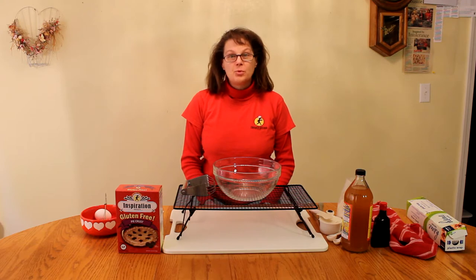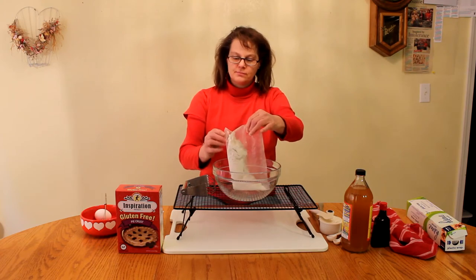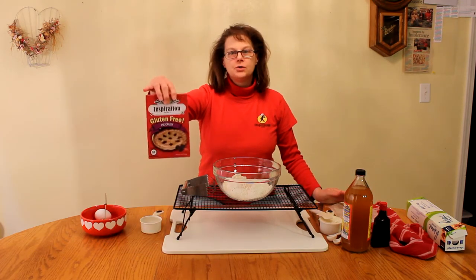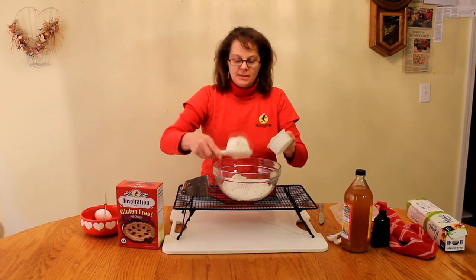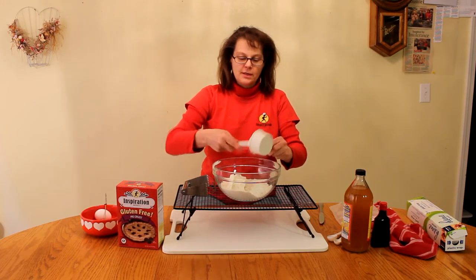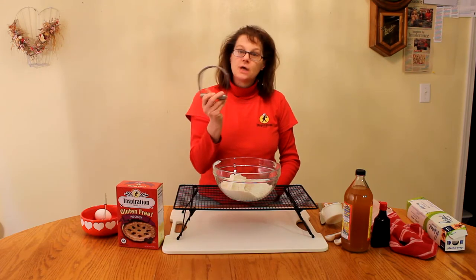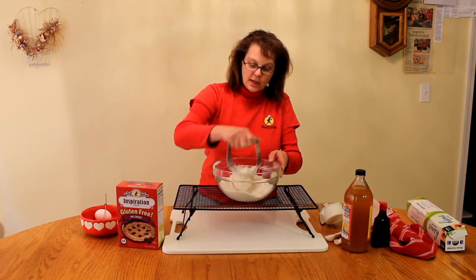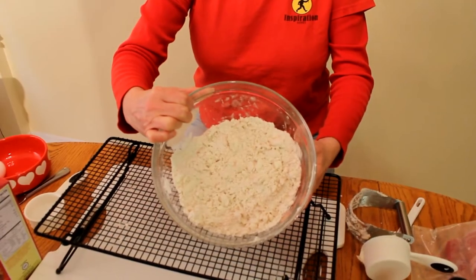A two-crust apple pie. To get started, we're going to take our baking mix pouch. This mix makes two nine-inch crusts. The first one will be the bottom crust for the apple pie. You take two-thirds of shortening — I like to use an organic shortening — and I also like to use a dough cutter or pastry cutter. You can use a fork if you like, but this gives it that pea size that you always want when making a pie crust.